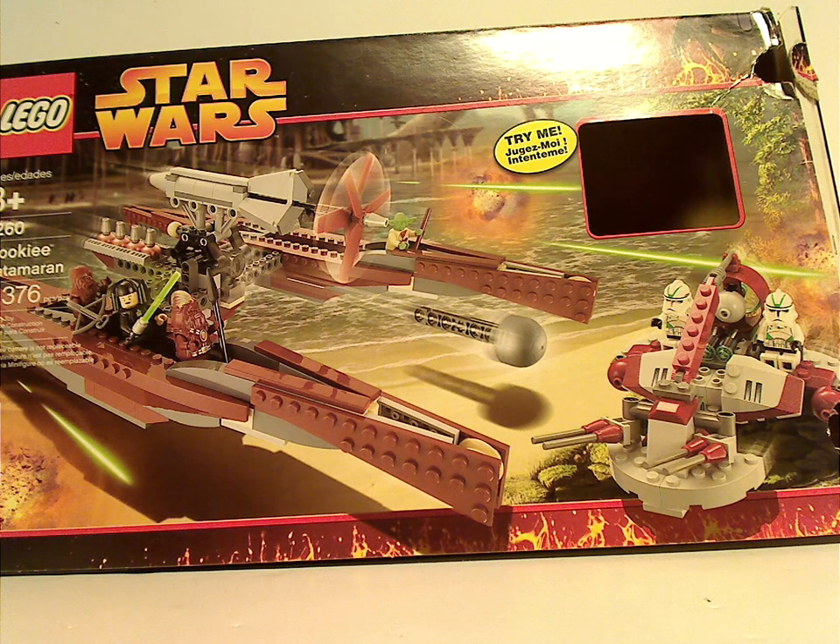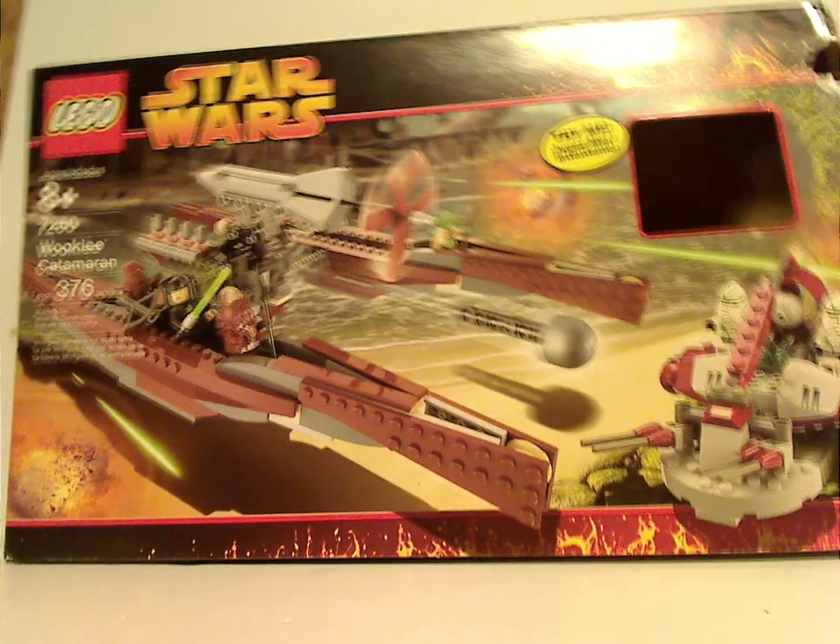Well, hello everyone, and here with another Throwback Thursday review. The rotation leads us to a Star Wars Throwback Thursday, and this time it is on the Wookiee Catamaran from 2005.